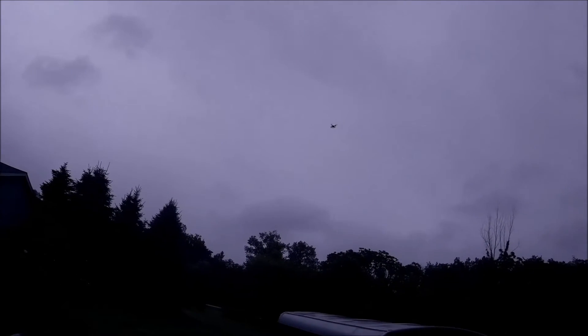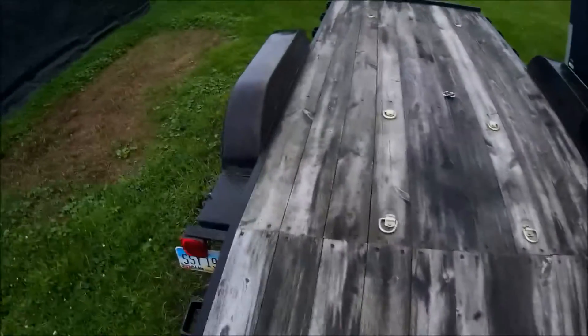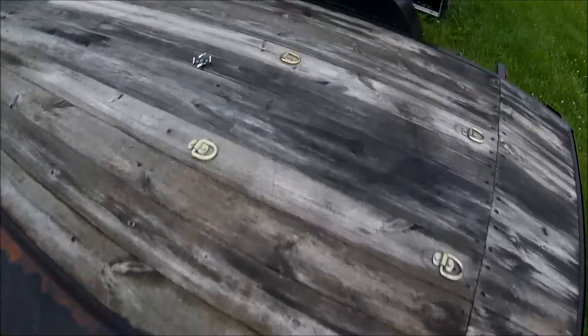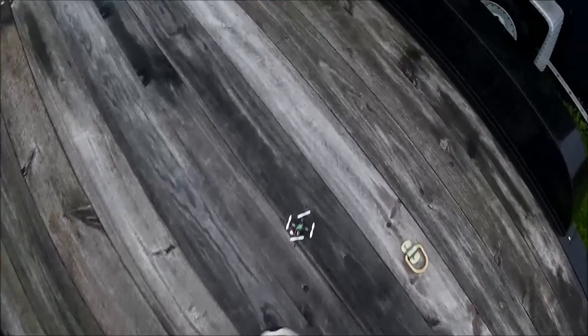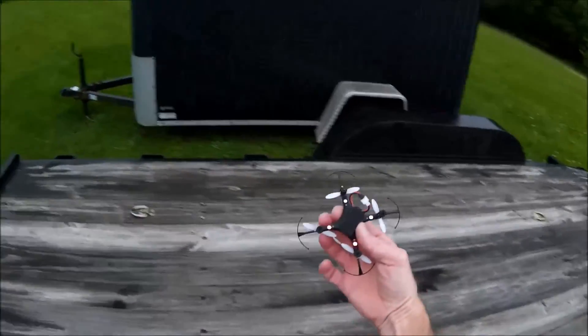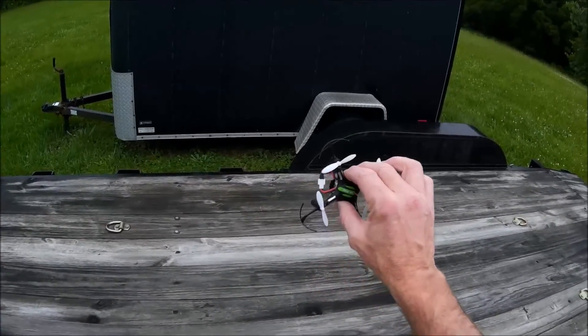I did see one guy on YouTube — he's using some 500 milliamp hour batteries with these guys. They're for something else; they look like they're out of the WL Toys, the early ones like the 959 and the 222. He cuts off the outside of the battery and they'll fit in these guys real easy. So I think I'm gonna try — I've got one. If I can find it, I'm gonna dig it out and see if I can mod it and put it in here and I'll do a flight with it also.